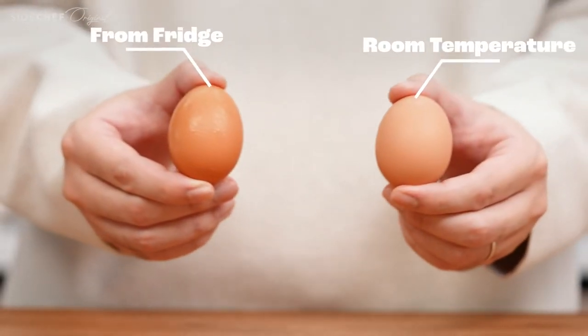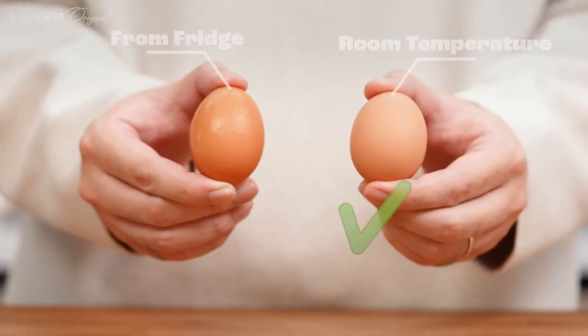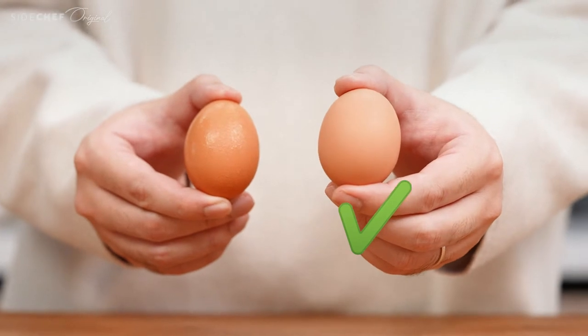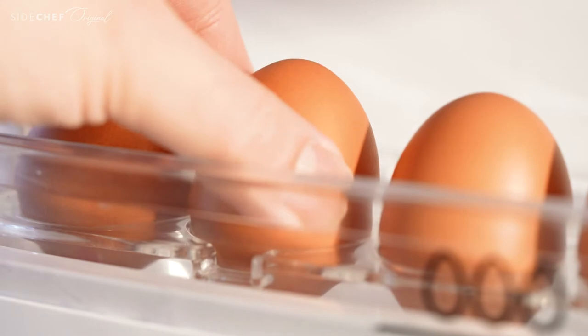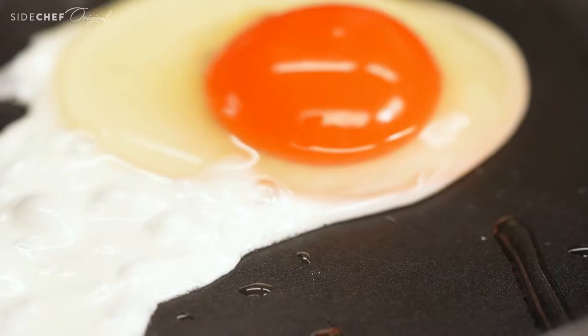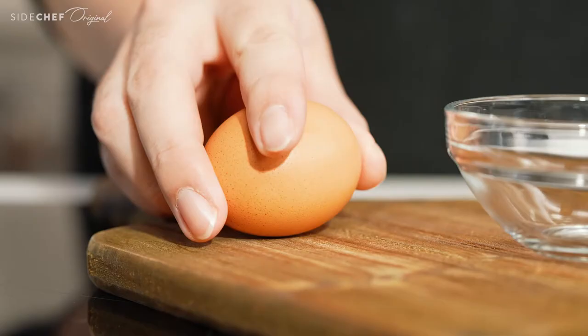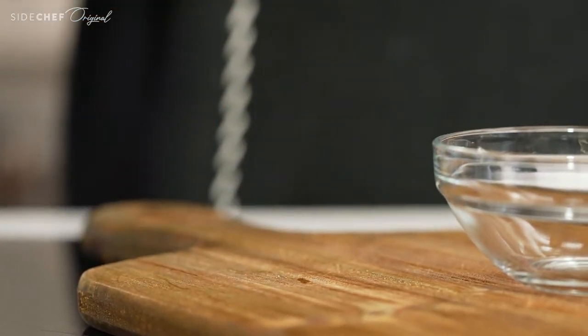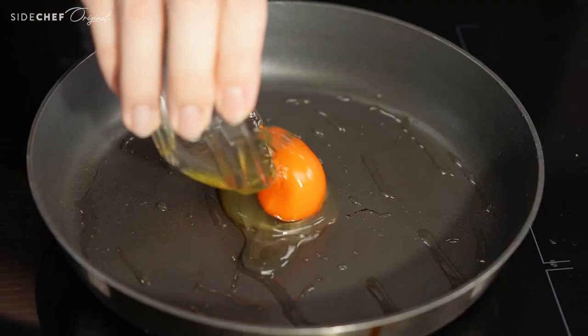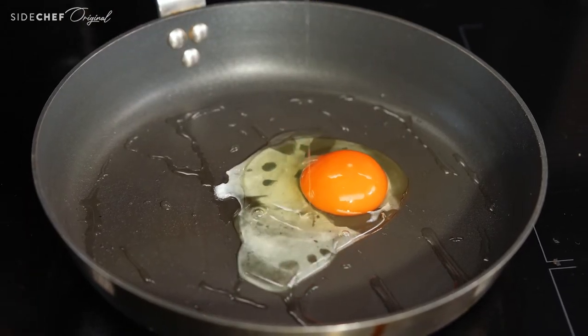One last tip is to always use room temperature eggs when you cook. If you use eggs straight from the fridge, you will be more likely to overcook your whites while the yolk still hasn't set. So make sure you take your eggs out of the fridge at least one hour before you cook. As my mom says, patience always provides better outcomes.